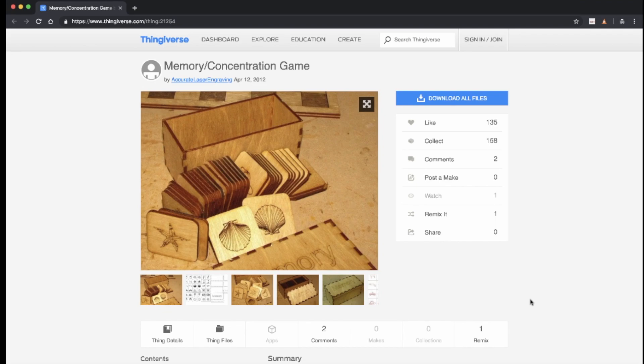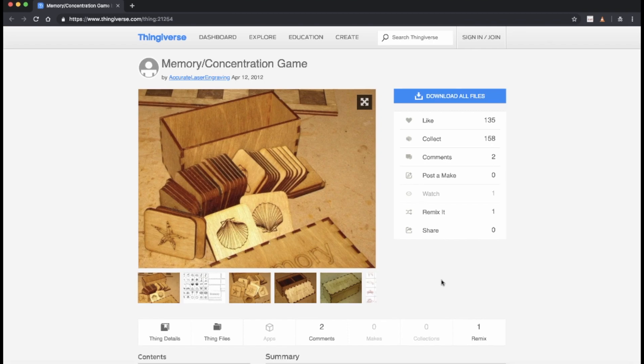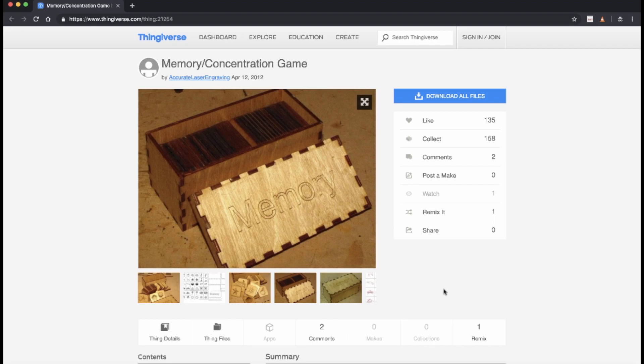I recently made one of these memory concentration game kits for my grandmother, who's suffering from a little bit of memory loss — I thought this might help. It's a nice little project that's easily customizable. If you wanted to, you could change the designs on each of the individual tiles. In my case, I left the tiles as they were, but I customized the design on the lid to replace the word 'memory' with my grandma's name.